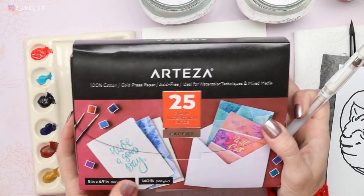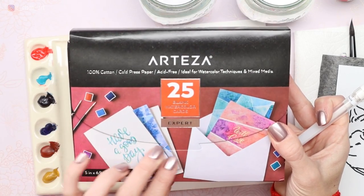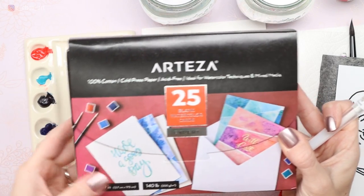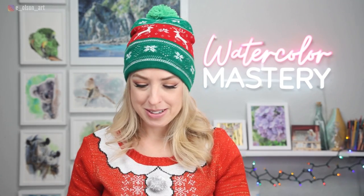The cards I'm using today are the Arteza 100% cotton cold press 5x7 inch watercolor cards. They come with matching envelopes, so if you get this set you're going to be all ready for the Christmas season. It comes with 25 blank cards.